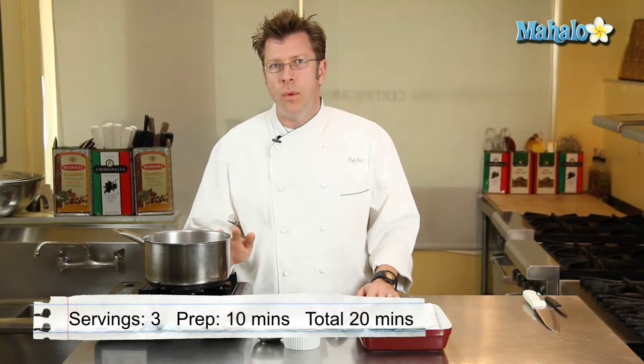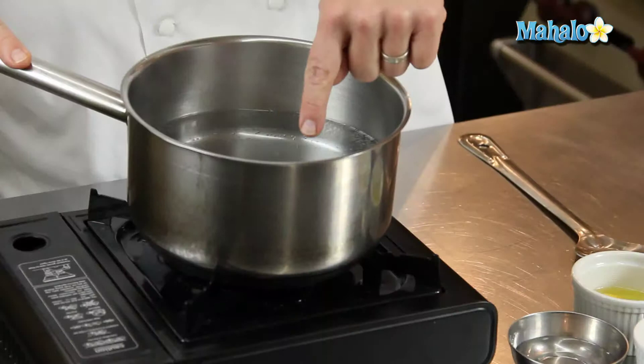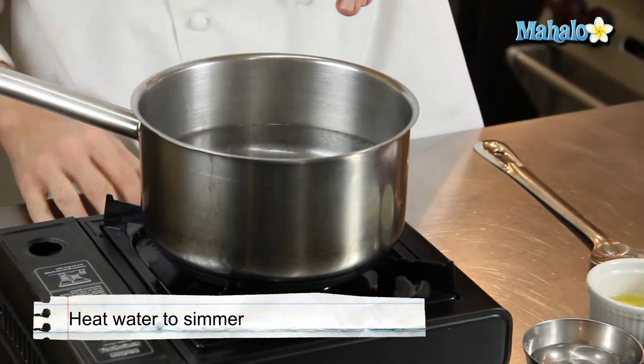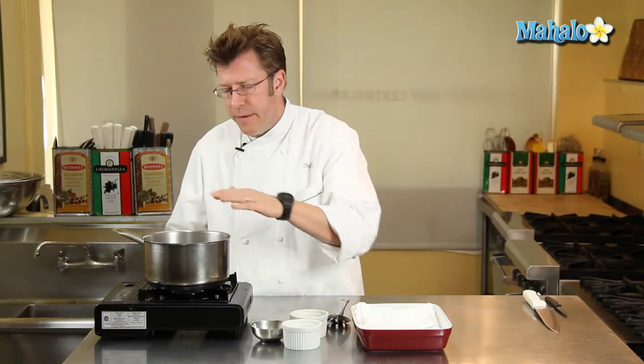For the poaching of the eggs, we are going to need some water. It's really important that the water be at a very bare simmer. You'll actually see in here that we have some bubbles just starting to form in the bottom of the pot that are slowly drifting up to the top of the surface of the water, and we have a really good head of steam coming up from the pot.